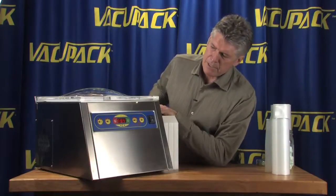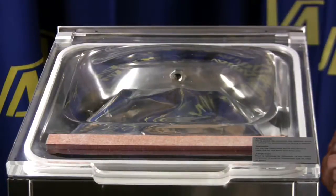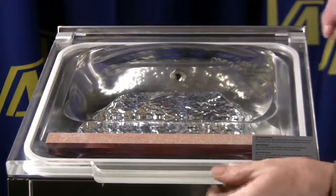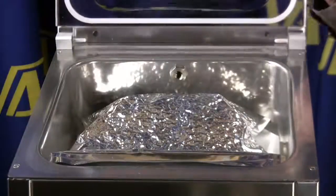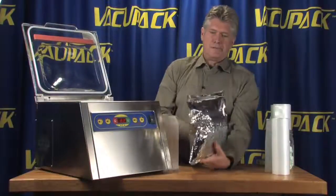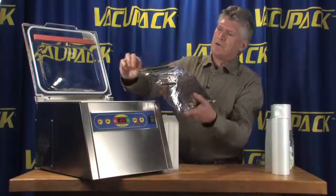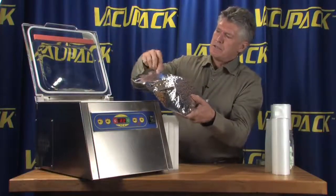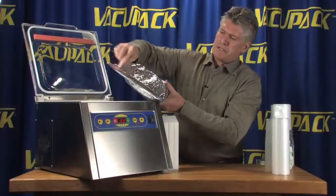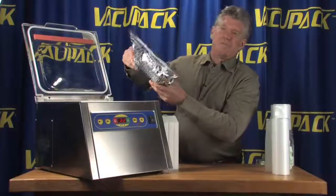Once we get up to 99.9%, the heat seal bar seals the bag, and the air gets let back into the chamber. There you have a very tightly sealed mylar bag. That dual wire heat seal bar has crimped the bag shut so you actually have a seal that is not going to break open even if you work at it. There you have it.